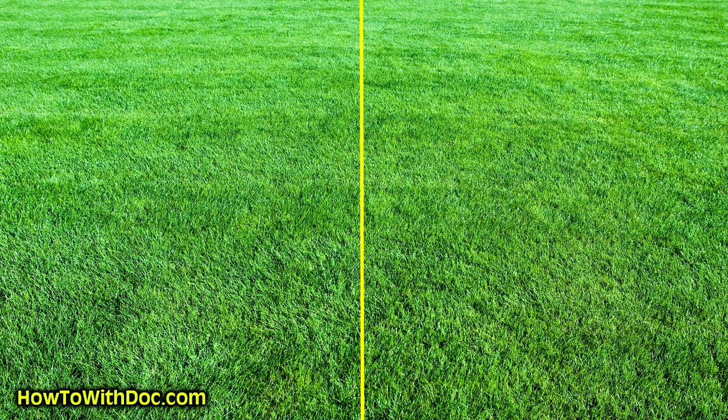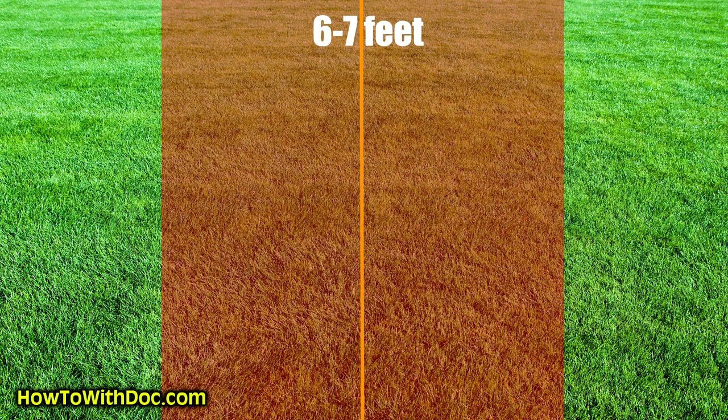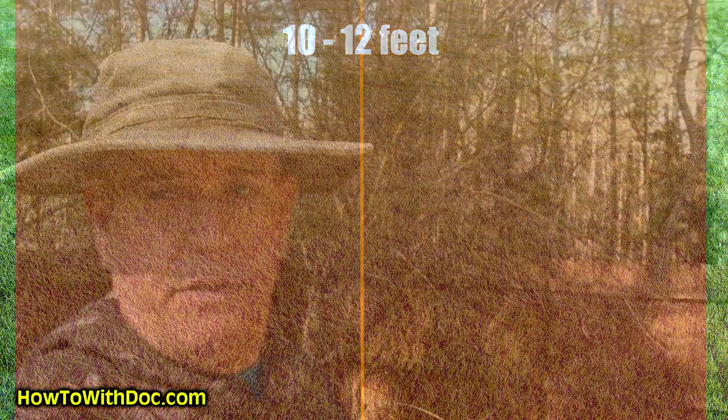The next thing to consider is the spreader width pattern — the throw pattern. The mini has about a four to five foot width pattern depending on the material. A standard spreader is about a six to seven foot pattern. The Scotts Elite is around an eight foot throw pattern. The large spreaders can be as wide as 10 to 12 feet. That makes a big difference when you're walking a big yard — it really saves your legs.